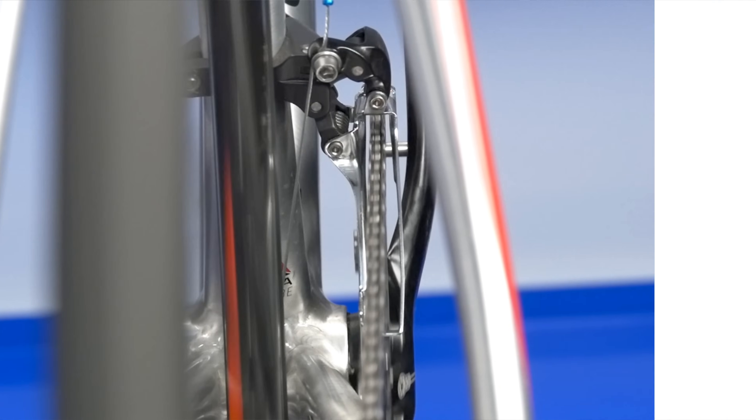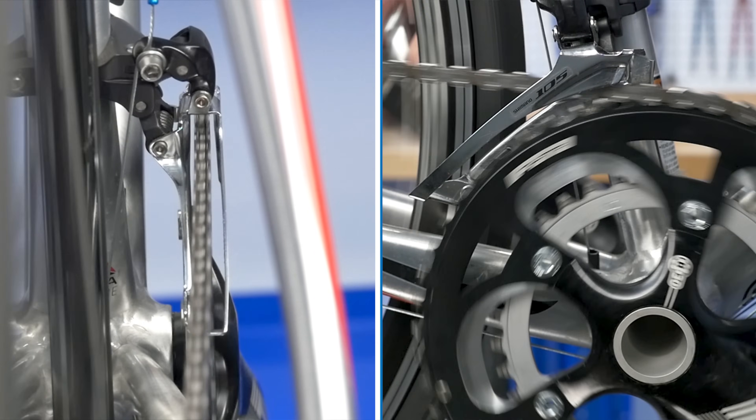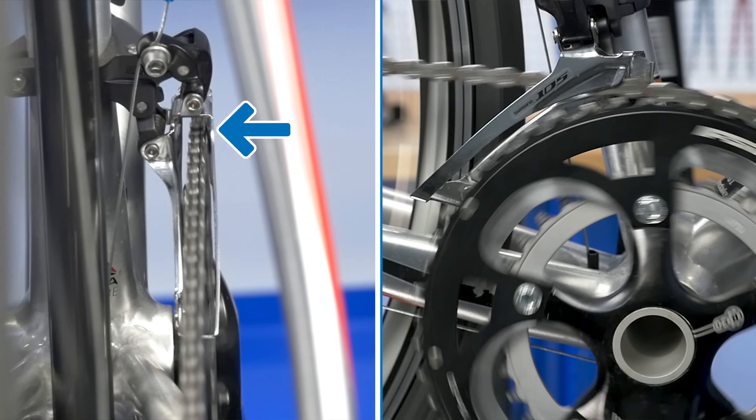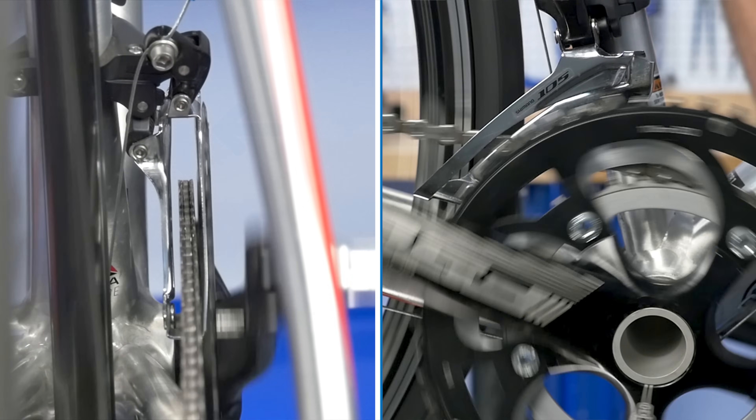Inward shifts occur in a similar manner. The cage pushes the chain from behind where it is engaged on the ring until the chain begins to fall off the larger ring. The smaller ring catches and engages the chain.